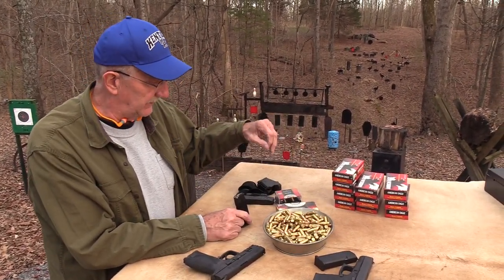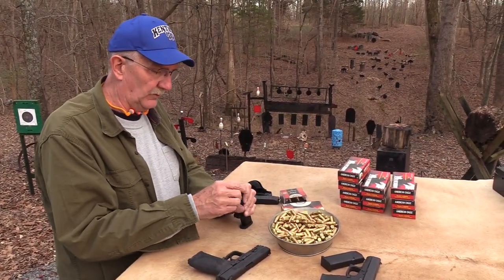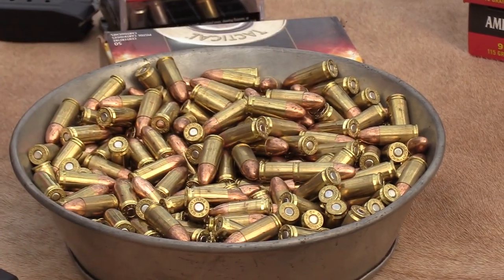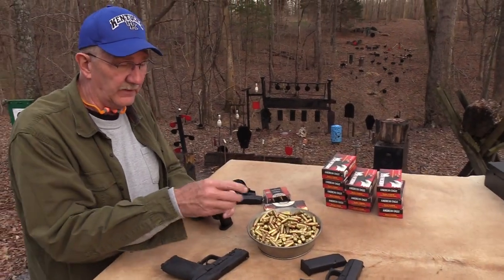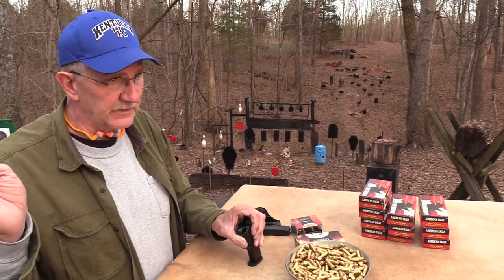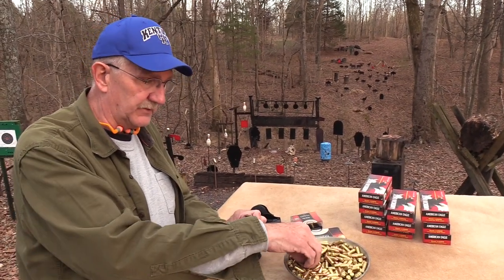We appreciate the help from BudsGunShop.com and from Federal and all the folks that help us out - that's more help than we deserve. Be sure you read our descriptions - we've got all kinds of information in there and we update fairly regularly. Whenever anything changes I update all the descriptions at one time across all 1,400 videos. There is that capability within YouTube to do that in case you didn't know.